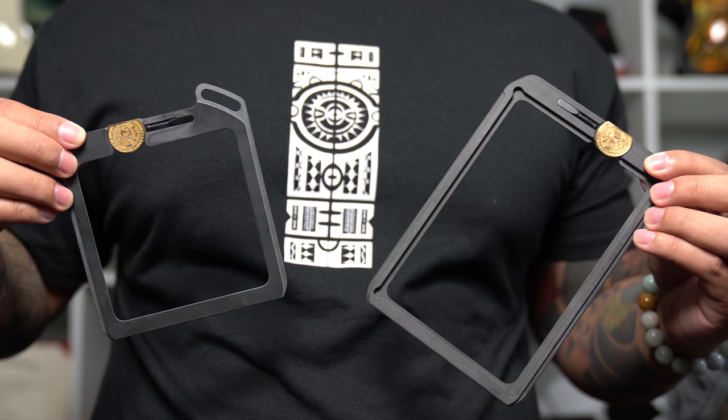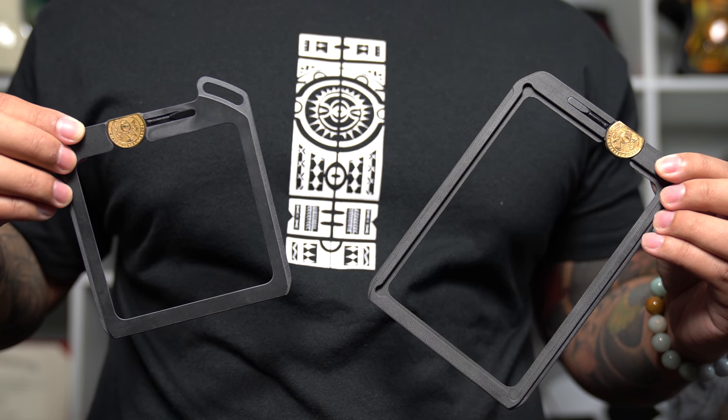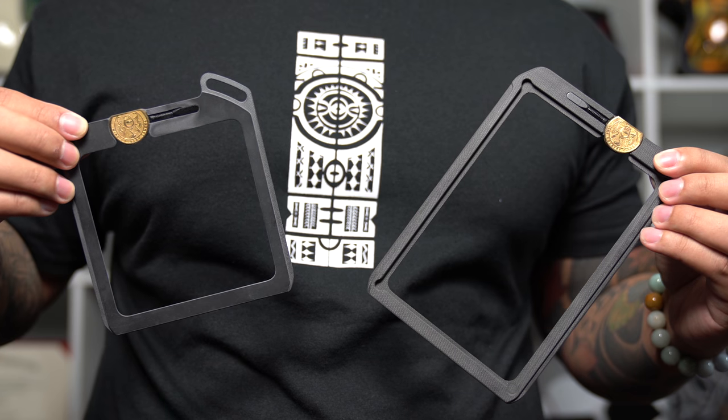There are currently two vault sizes which accommodate 100x100mm square filters and 100x150mm rectangle filters. Wine Country Camera also currently produces their own line of ND filters known as the Blackstone ND filters. The filters currently come in three densities — 3, 6, and 10 stop reductions. These ND filters are advertised to have color cast so slight that it is indistinguishable from having no filters at all. These filters were made from the highest quality optical glass and developed to be used with some of the highest resolution camera systems on the market to ensure that there is no loss in resolution.